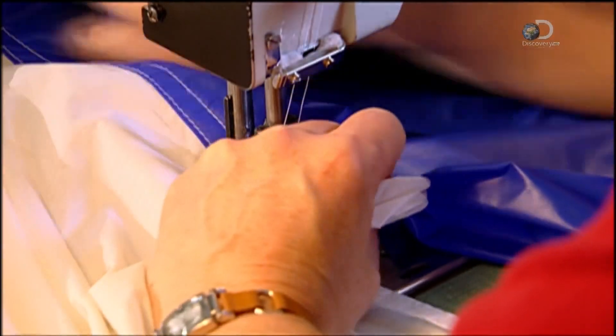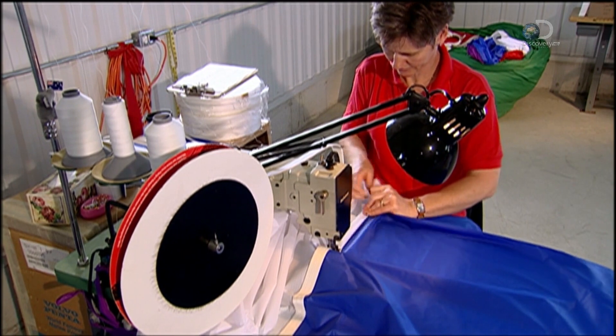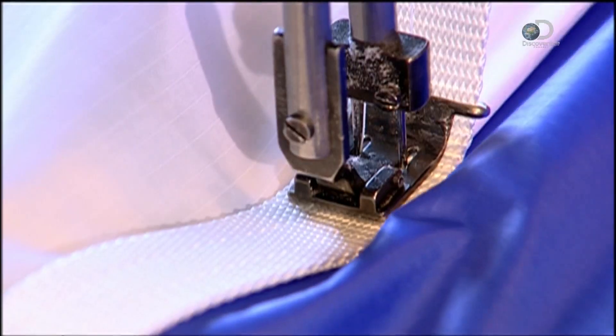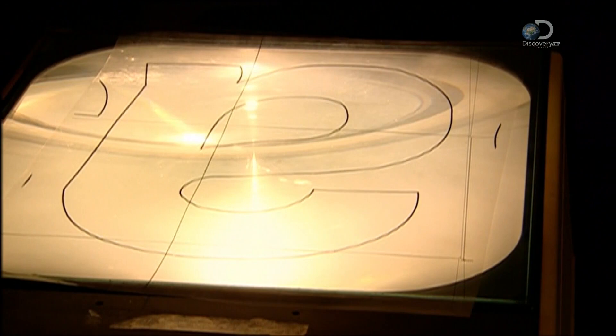The type of seam stitched is the strongest possible — what you typically see on jeans. Seams are stitched to nylon straps called webbing, which run both horizontally and vertically, forming a giant grid. Should the fabric rip, the seam and webbing combined prevent the tear from spreading.